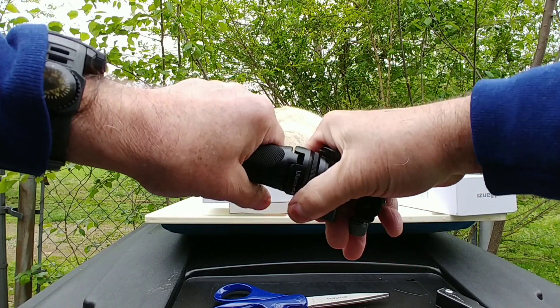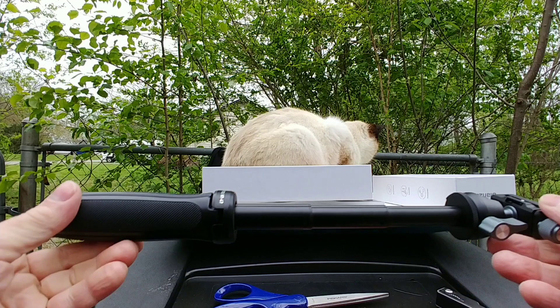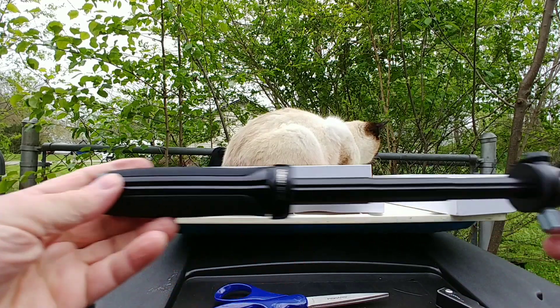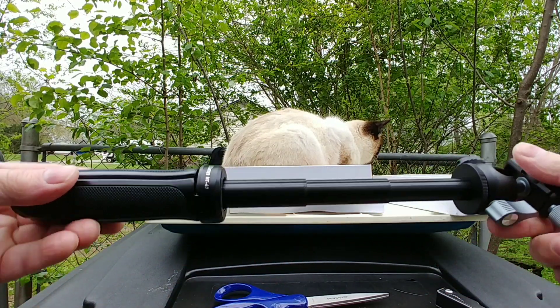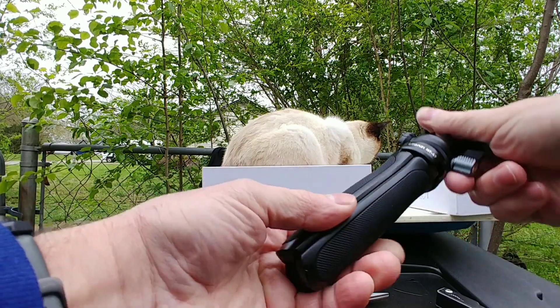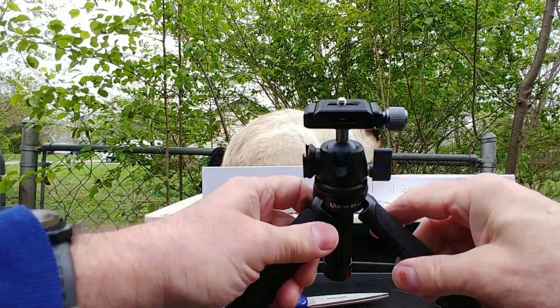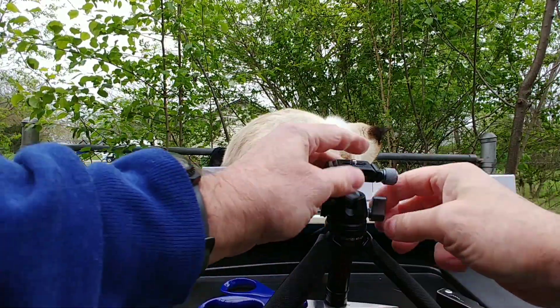Let's pull this up and see how far it goes. This one doesn't extend very far, but I didn't want these to go far. I read a review where somebody really likes this one for their desktop — desktop filming, putting it on their desk when vlogging or making videos.